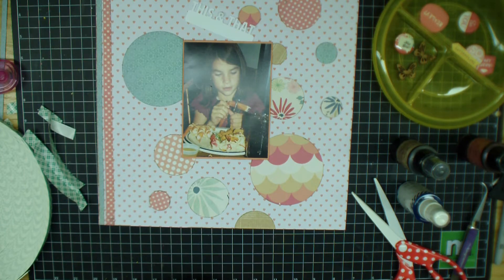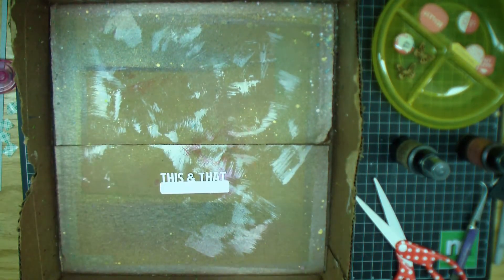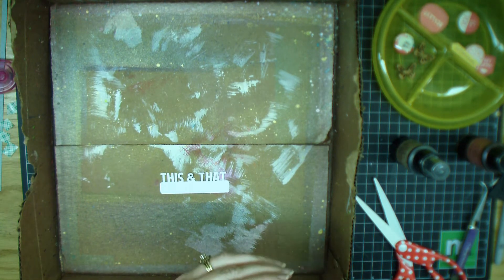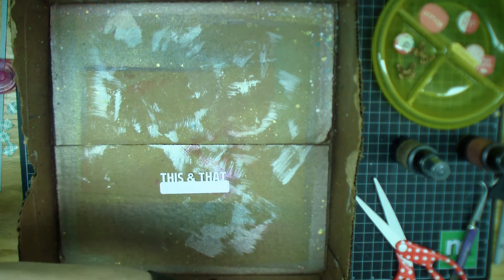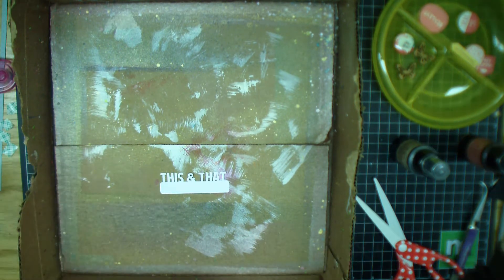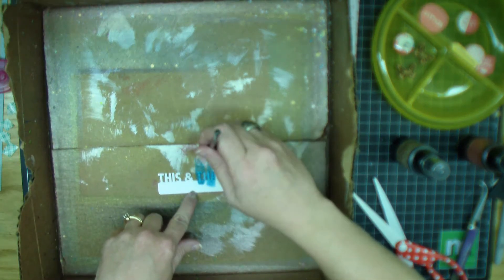I wanted to use this die cut from the kit called 'This and That.' When I first got it I thought, how am I going to use this? Then I happened to be looking through the pictures, saw this one, and I could hear her saying, 'Mama, I want some of this. Can I have some of that, too? Can I have some strawberries?' — because strawberries are another thing she loves. And that lobster casserole they had there was phenomenal. She would eat everything, absolutely everything.